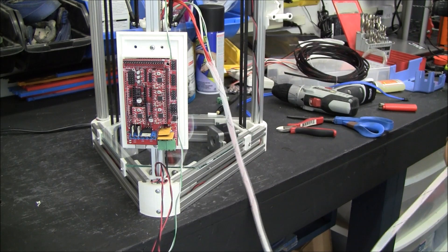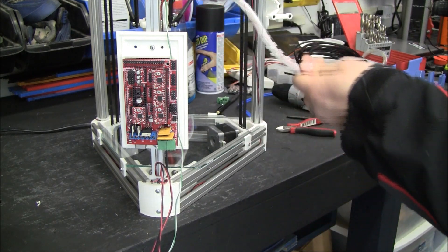It's a little bit of a pain to get on there but it certainly makes it look nice.